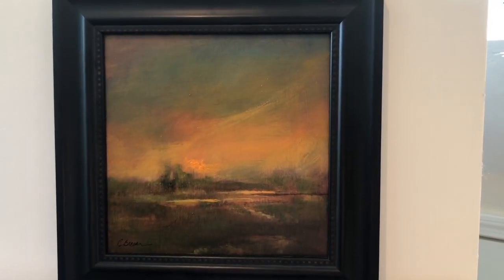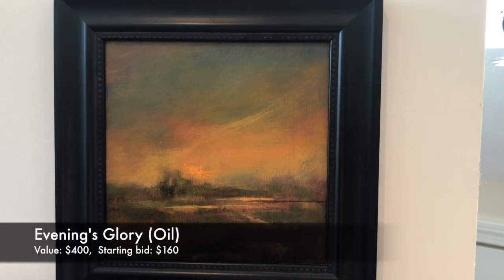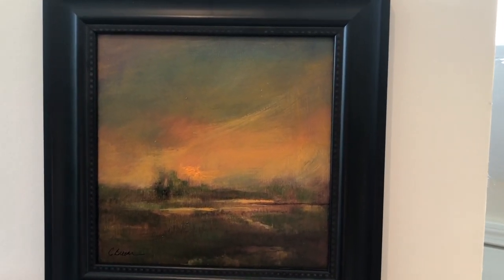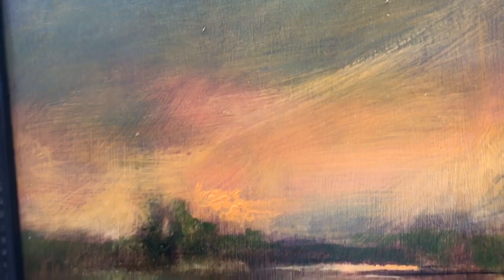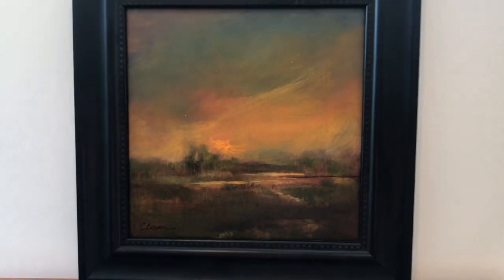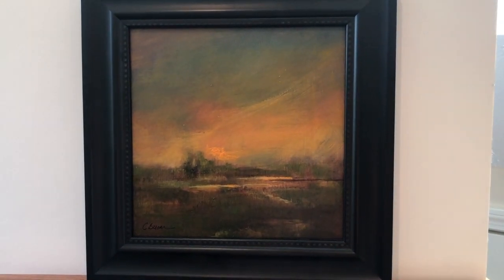The first painting I'm donating this year is Evening's Glory. This exemplifies all that I love — a sedate landscape with a glorious sky. It is done with umber underpainting and beautiful glazes of color swished on top. The overall image is 8x8, and with the frame it is 11x11.